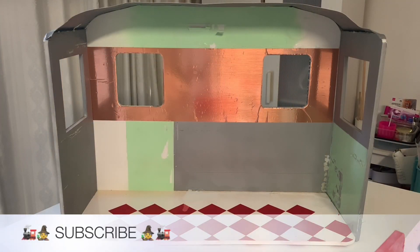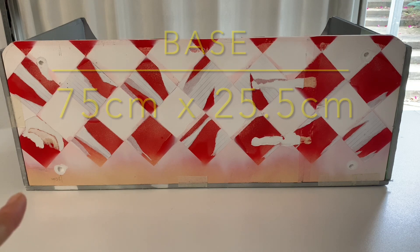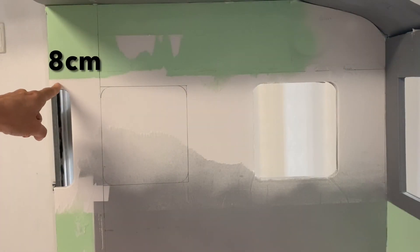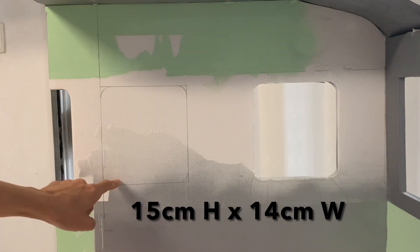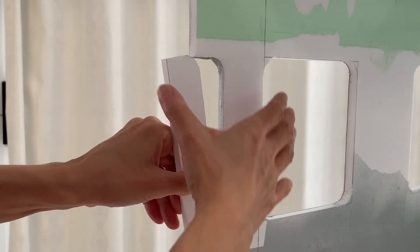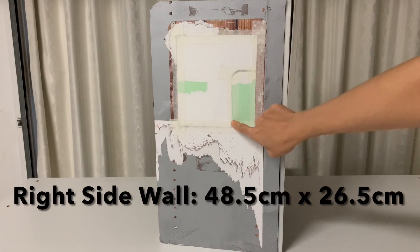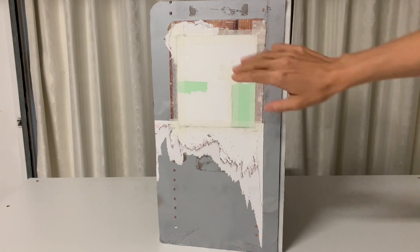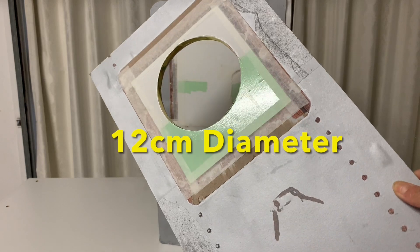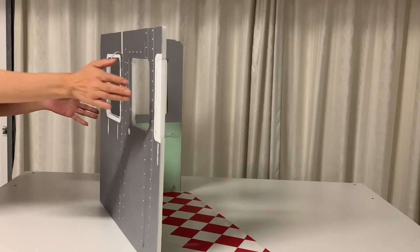Now we are ready for the transformation. The existing base is the perfect length and depth but we need to reduce the length of the back wall so it is 55cm long. Measure in 8cm from each side edge to draw then cut out the carriage windows. We then patched the back wall using a portion of the window cut out. We also patched the right and left side walls using foam board from the original trailer. The left side wall has a circular window that is 12cm in diameter. We also reduced the height of the back wall and now we are ready to decorate.